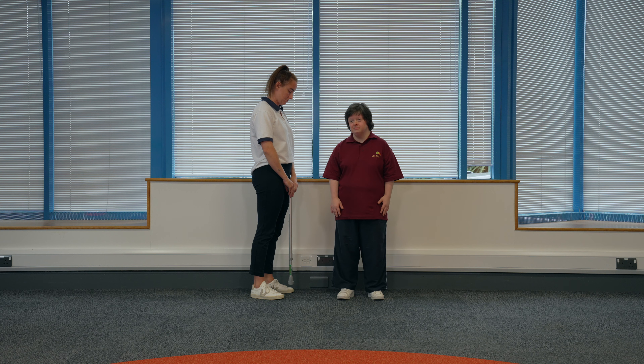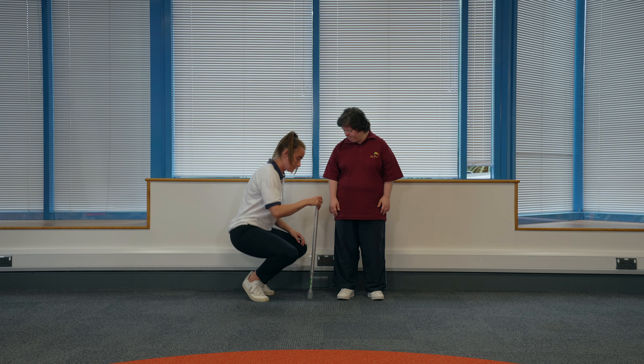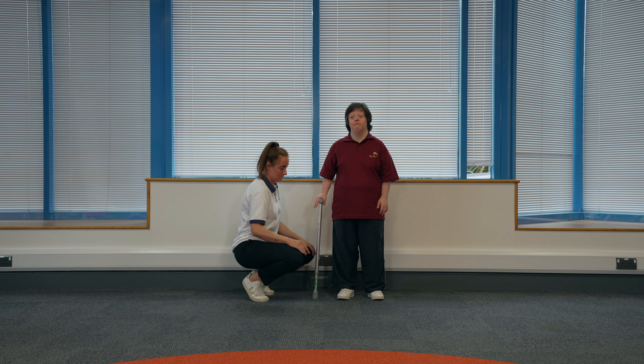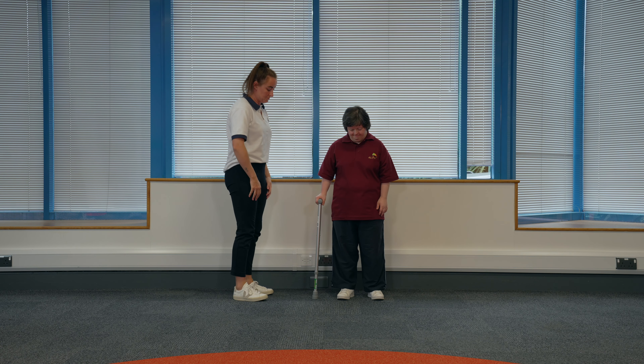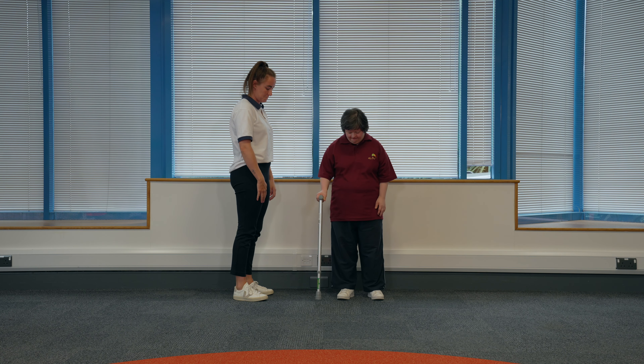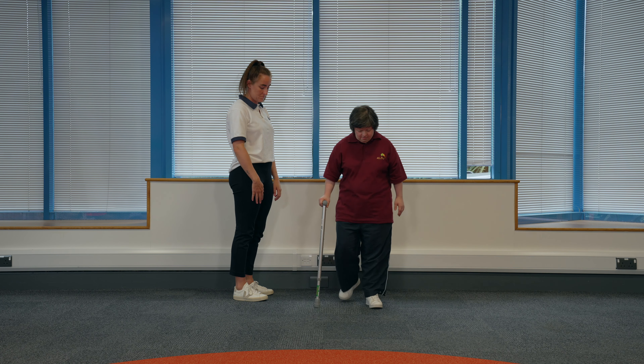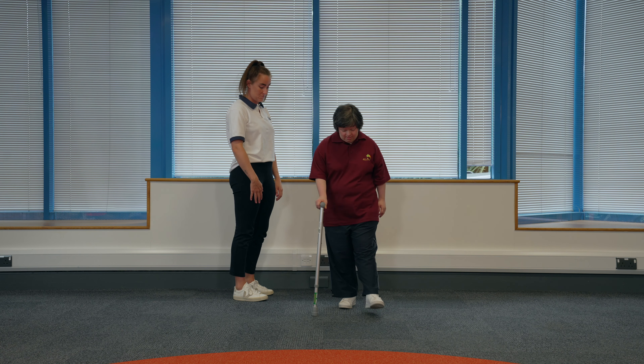Walking stick step two. Check the walking stick is the right height for you. The handle should be roughly level with your wrist. Hold the walking stick in the hand your physiotherapist has told you to hold it in. If this is your right hand, place the walking stick down for support and then step forwards with your left foot and bring your right foot level, and repeat.